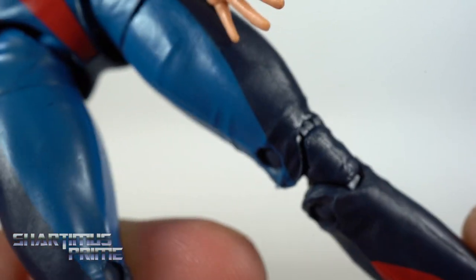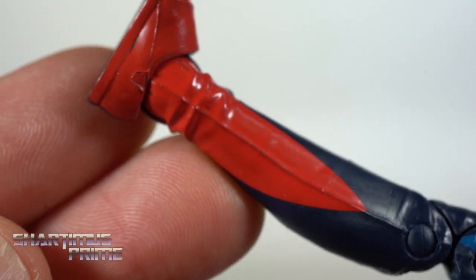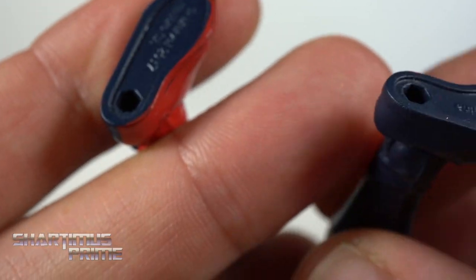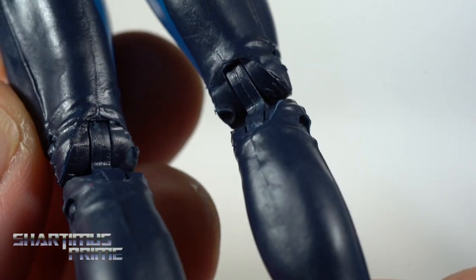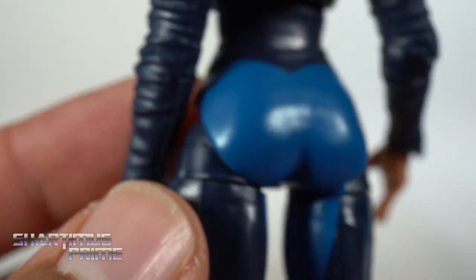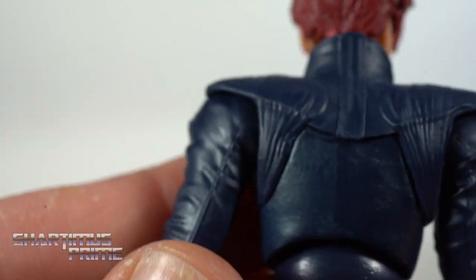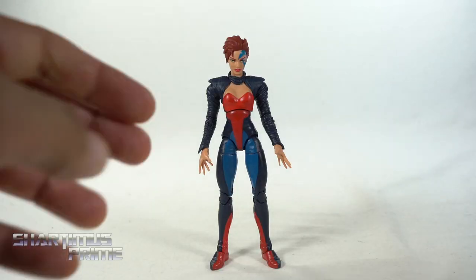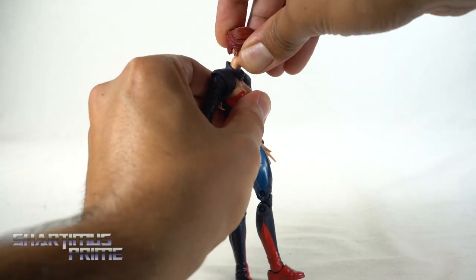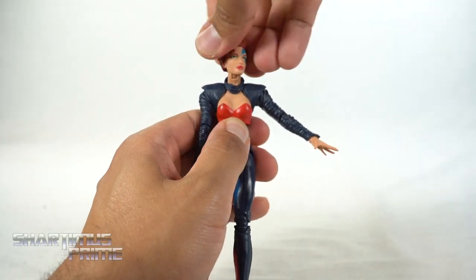You get the wrinkles at the knees. It's pretty much blue and lighter blue with red. You can see some gaps in the paint, but most of it is pretty clean. You do get peg holes at the bottom of the feet. Looking at the back of the legs, she is missing nalgas, which is just really unfortunate — they didn't sculpt any kind of definition there.